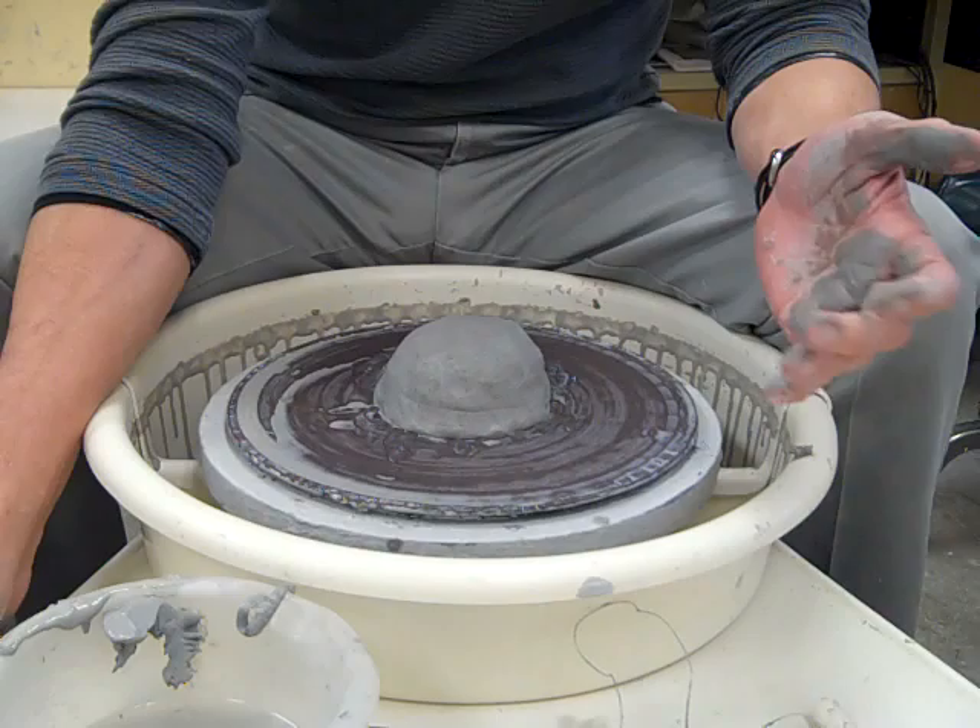We're making a video today. We're making a stretch pot.